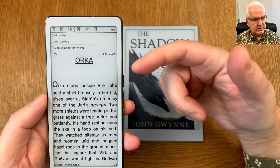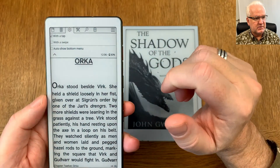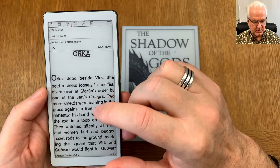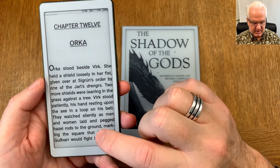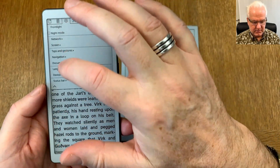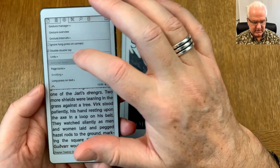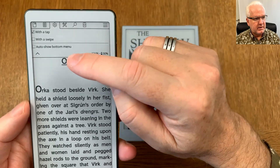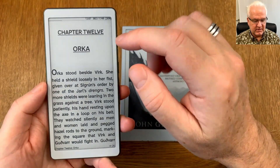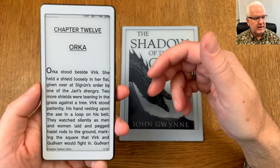While you're in this menu, also remove 'out to show bottom menu', because that causes the bottom menu to open as well. Turn that off too. So activate menu should only have 'with a tap', deactivate 'with a swipe', and disable 'out to show bottom menu'.